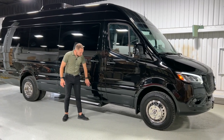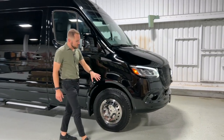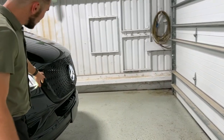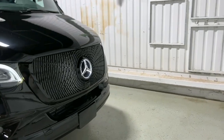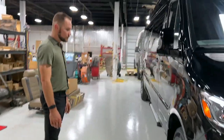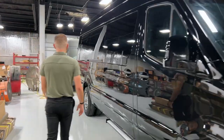As you can see, we've painted all the plastic trim, mirrors, and factory front bumper to match the vehicle, and we've installed our signature custom grille with light-up Mercedes emblem — really makes the vehicle stand out on the road. Let's check out the luggage compartment on this vehicle.